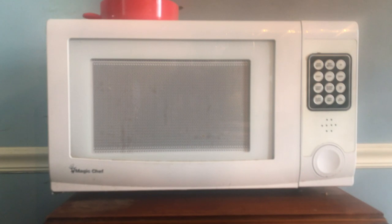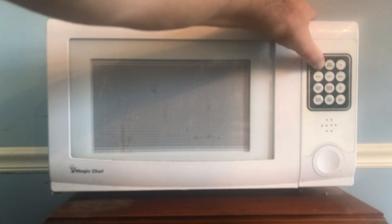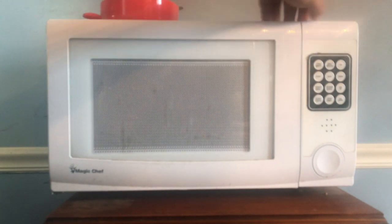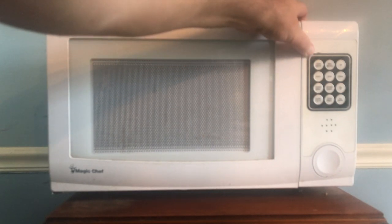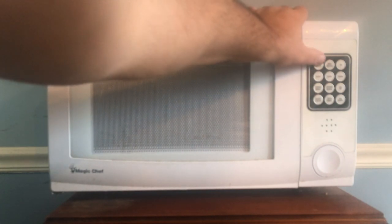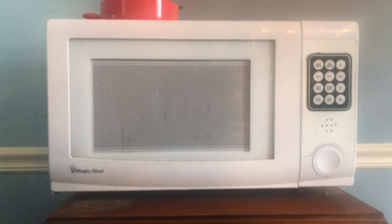To demonstrate setting the cook time and starting the microwave: push and hold the top-left button until it says 'set cook time minutes,' then 'set cook time seconds.' Set it to one second using the top-right button. When you push and release the top-left button, it confirms 'cook time zero minutes, one second.' Then go down to the first button on the second row and push that to start — and that's all there is to setting the time and starting the microwave.